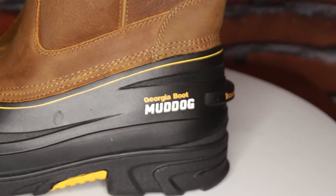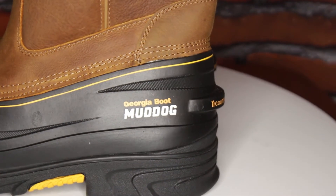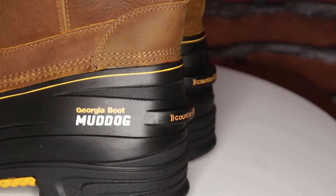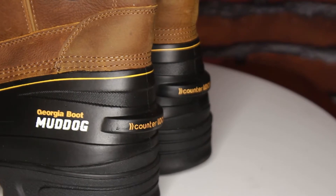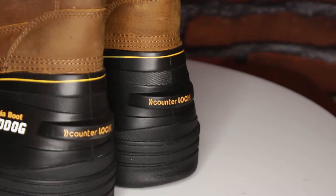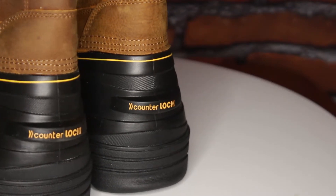The protection still continues with the included counter-lock system, so while you're looking very stylish, you also have a more stable, comfortable fit. And should you ever want to take off your boots, the counter-lock system also provides additional stability to kick off your boots, so you can do that without damaging the leather.